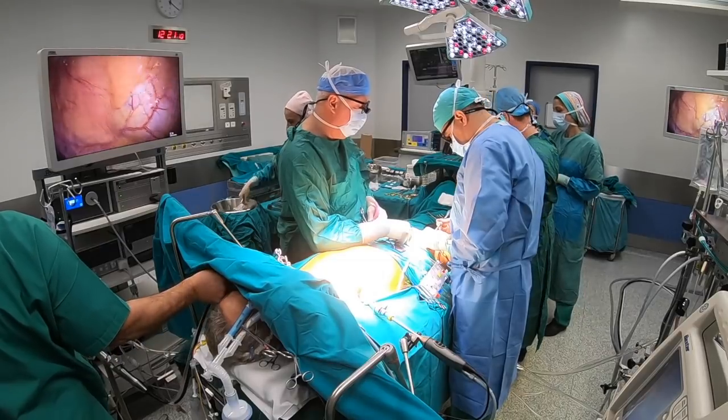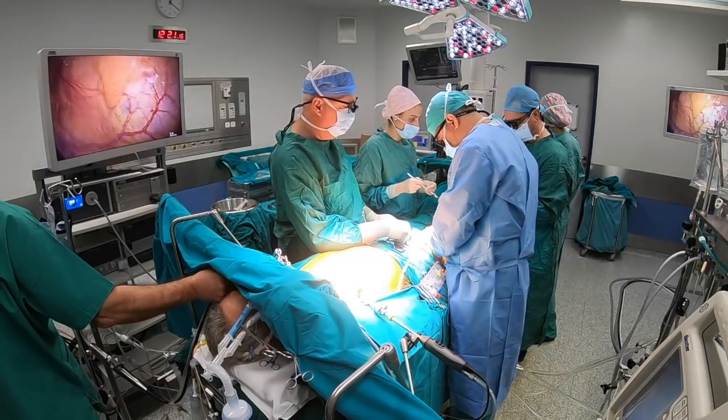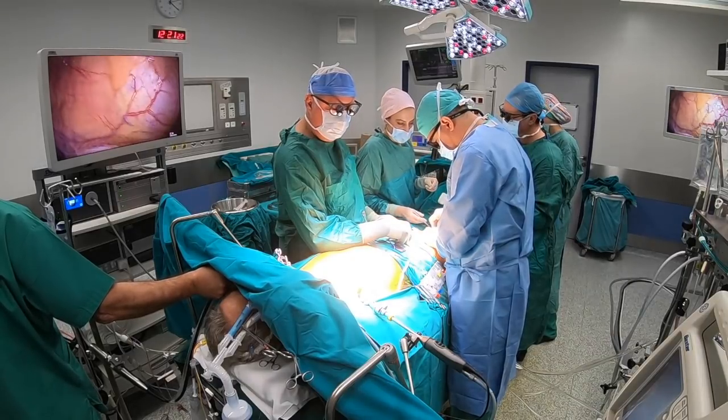All cannulas are inserted under TOE guidance. If we are to operate on the tricuspid valve, a separate right jugular vein cannula, 18 French, is inserted by the anesthetist.